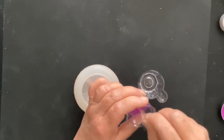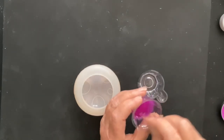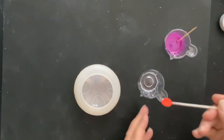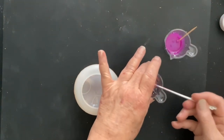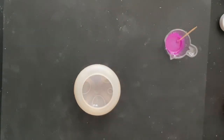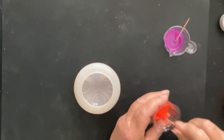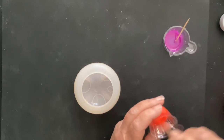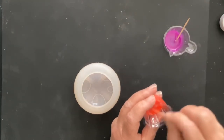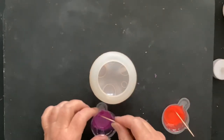Make sure you mix your mica powders really well. Also, make sure you wear a respirator, because those little particles can get in your lungs and you don't want that to happen. So always wear a respirator — and actually I should have gloves on. Use all your safety protocols.